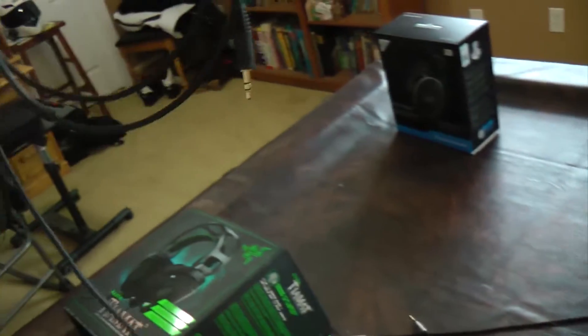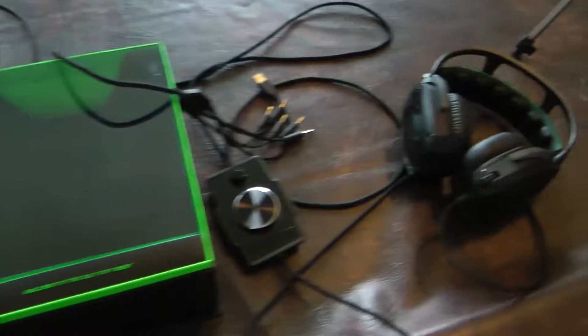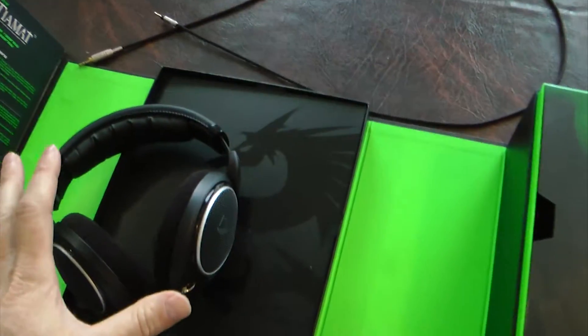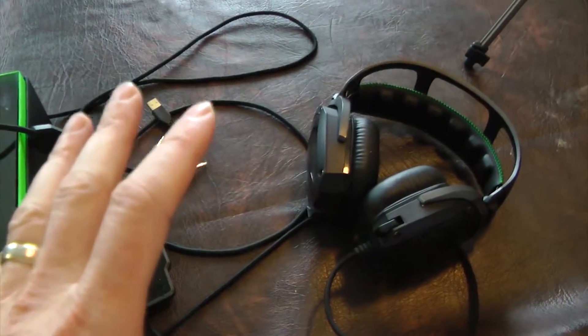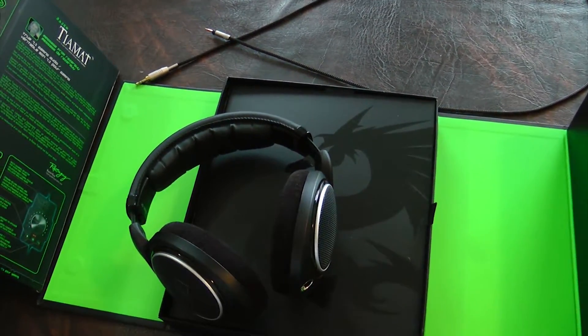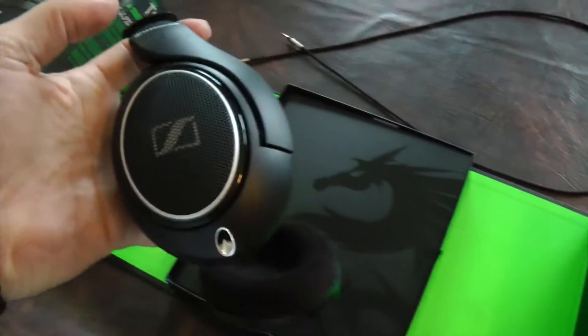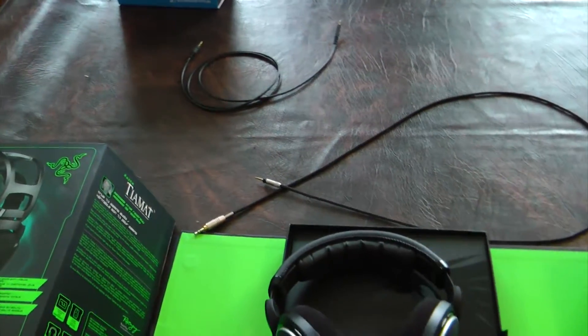It comes with this short cord — probably a three-and-a-half-foot cord — and it also comes with a longer cord, probably about nine feet, which I already have on my computer. So it comes with two cords and allows you to do multiple things with the headset. I paid $200 for the Razer a couple of years ago and $140 for the Sennheiser a couple of weeks ago, and my $140 was so much better spent. If you're in the market for a good gaming headset that also makes music sound spectacular, I'd recommend at least going somewhere you can listen to the Sennheiser 598s — they're renowned for great quality. I hope this helped you out. Have a great, awesome day!